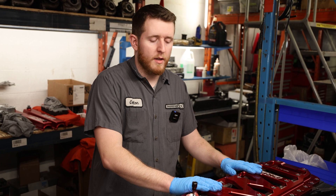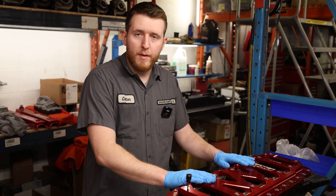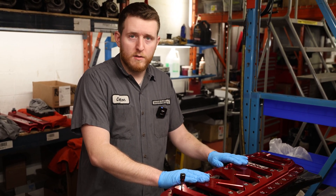Now that we have our main line all measured up, we're going to take it apart, get set up to measure the main bearings, and then clean and install the main bearings.